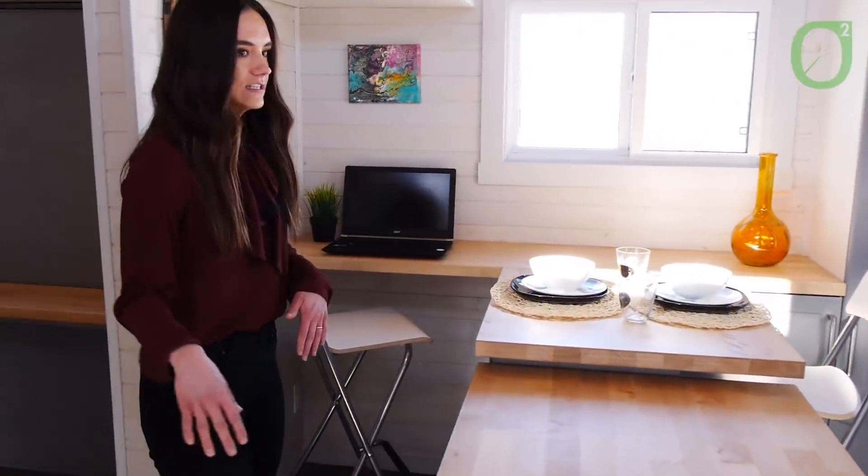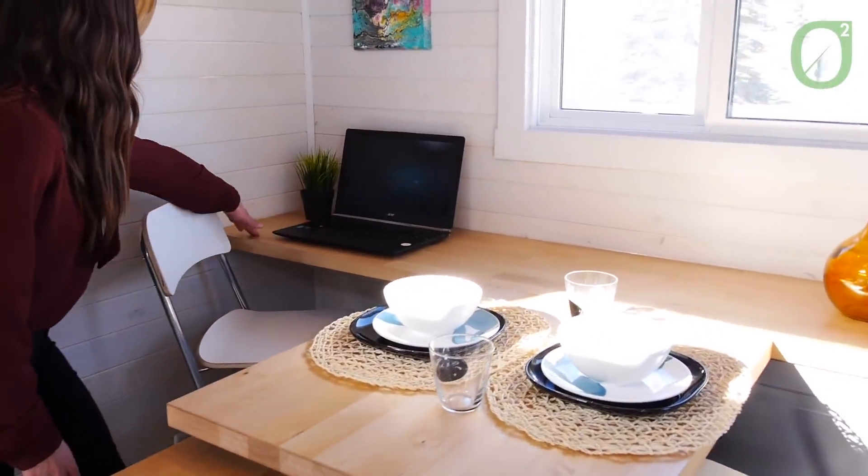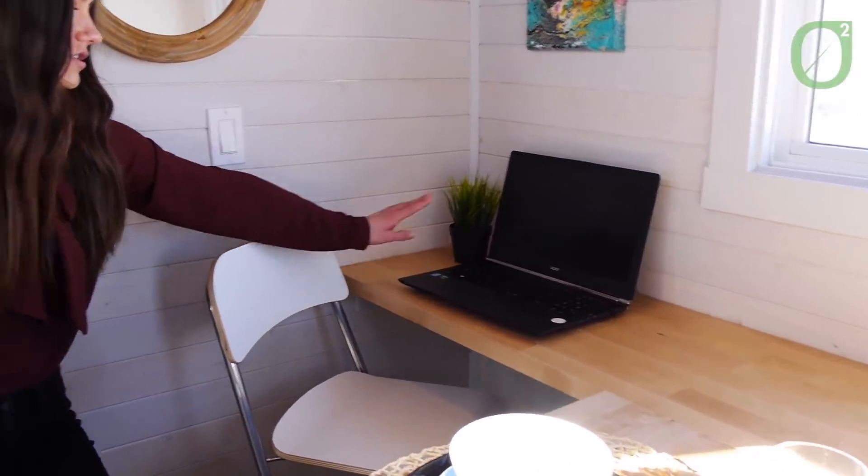Coming over to the other side, we have even more storage, which is fantastic — great for maybe those items that you might not reach for as much, like a blender or food processor. And then our countertop continues all the way to the wall. This is a great space to just plop down your laptop, get some work done really quick, and you're good to go.